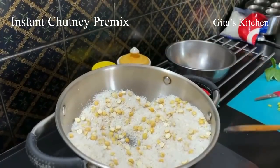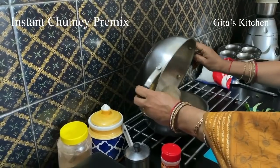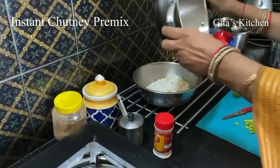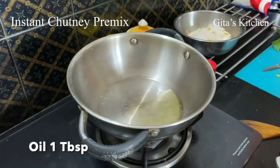Now we can switch this off and remove it into a bowl. Let it come down to room temperature. Next, heat 1 tablespoon of oil in a pan.